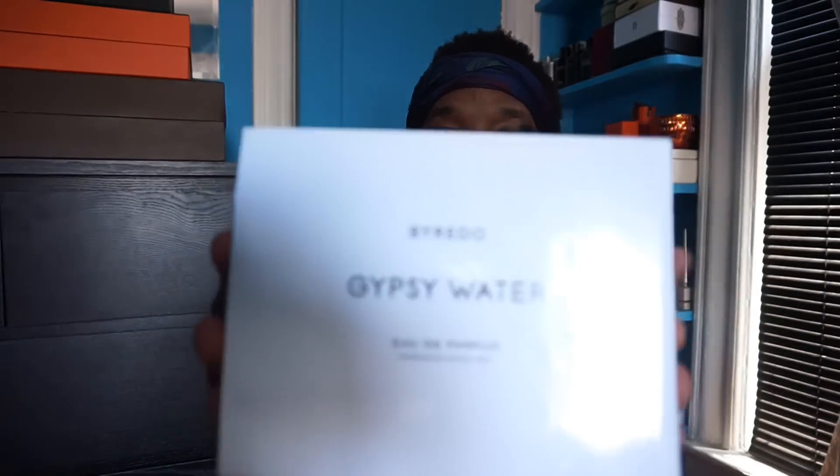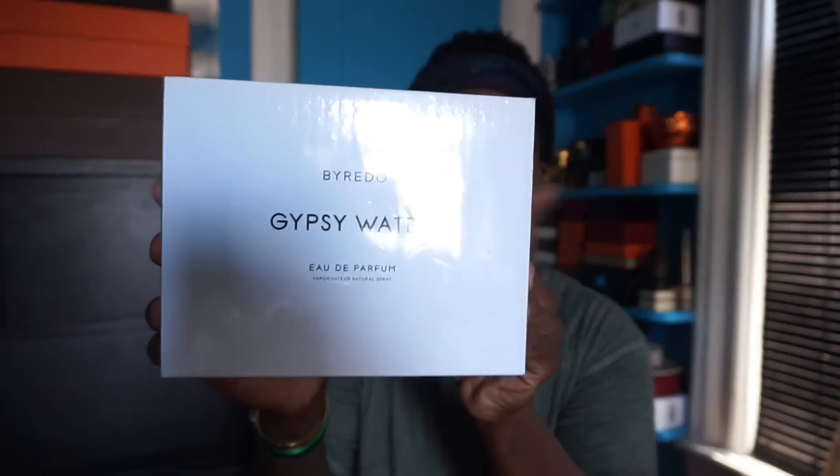If you have questions, drop them in the comments below — I love my comment parties. Now it's unboxing time! I re-upped on the Byredo Gypsy Water. I got the bigger size this time — I had the 50ml and loved it so much that as it was finishing, I decided to get the large bottle.